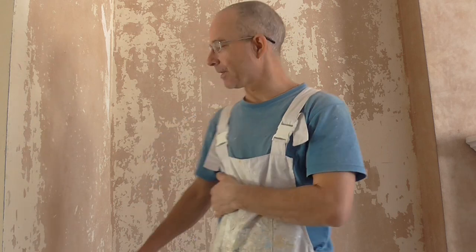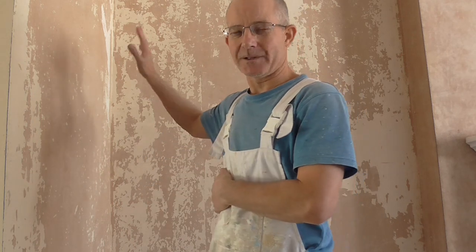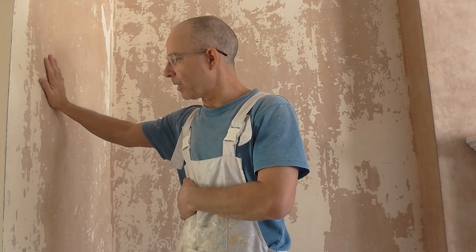Welcome back to Painting and Decorating. Now all the wallpaper has been stripped off so we're ready for the next stage of the preparation before I apply the next wallpaper. So luckily I am actually applying wallpaper instead of just emulsioning, because if I was just emulsioning these walls there would be a lot more preparation.